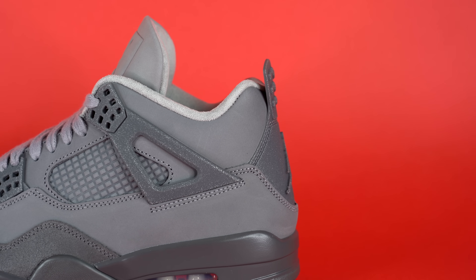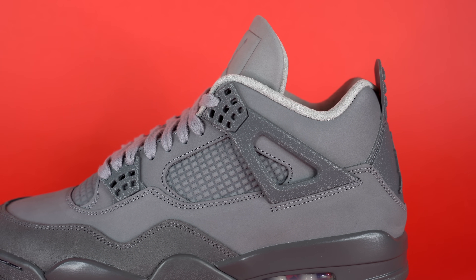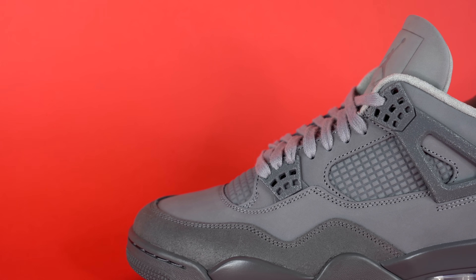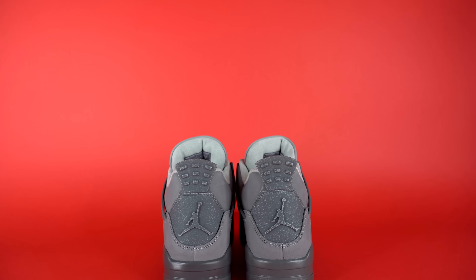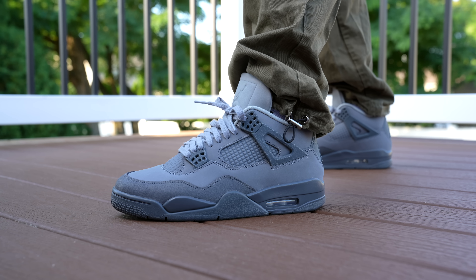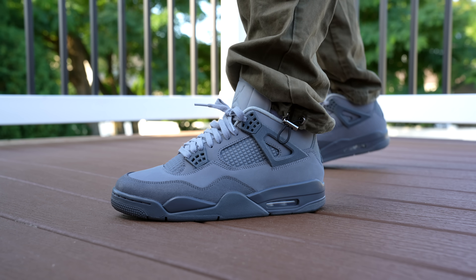If you want to grab this pair for yourself, you can grab it through Fineline1721 on his website, or check them out through the YouTube Shopping tab on your screen. It's a really great sneaker — you can grab it for closer to retail than a lot of sneakers that are a month early. I genuinely don't know what the hype is going to be like on this shoe. My guess is that it will sell out, but probably not resell for anything over retail. That's just a guess — I don't make resale predictions on this channel. It's purely about the love of sneakers.